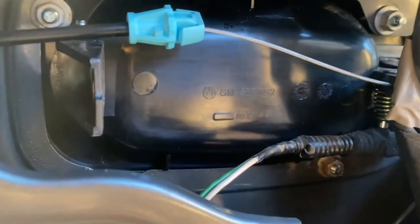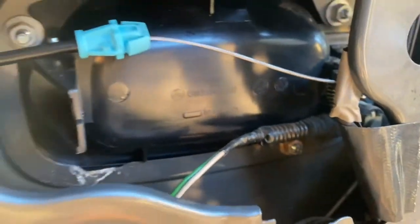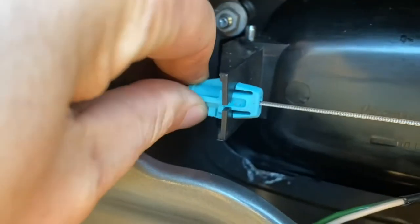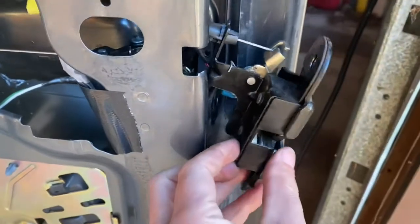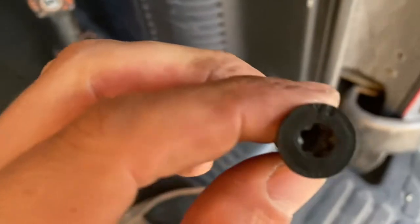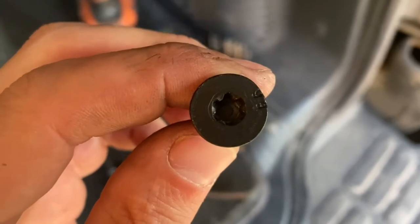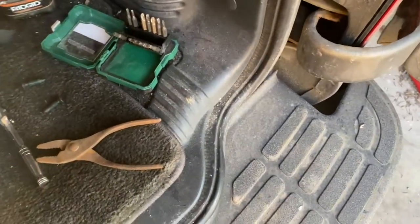I'm going to take those three nuts and get this thing snugged up in there — these are 10 millimeter. Those three nuts are tightened up. Now I'm going to take the other end of the cable and just push it through — you can see it locks itself in there. Now I'm going to put the locking mechanism back in and put those two Torx bolts in there. I believe this is a size 40. I got those back in.